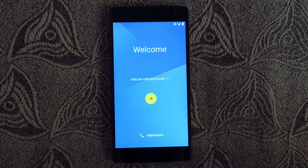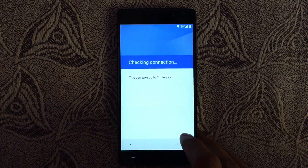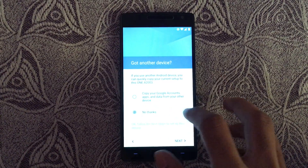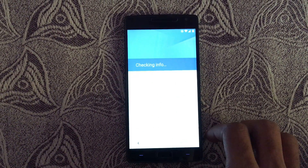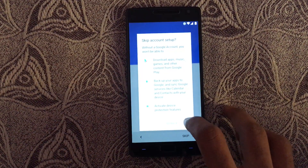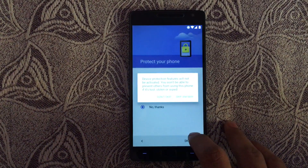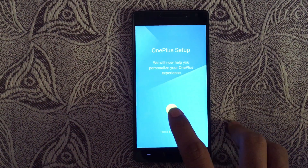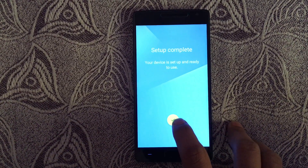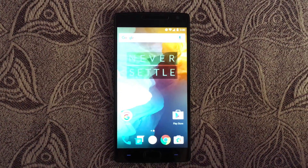Quickly finish up the setup process. That's it — you are now on OxygenOS 3.0, which is based on Marshmallow.